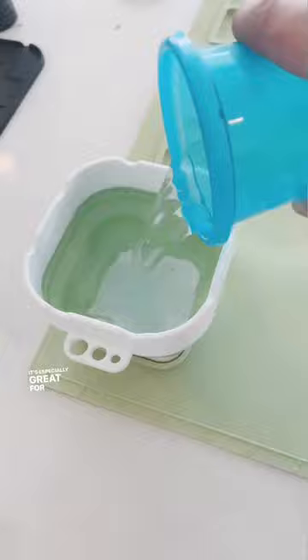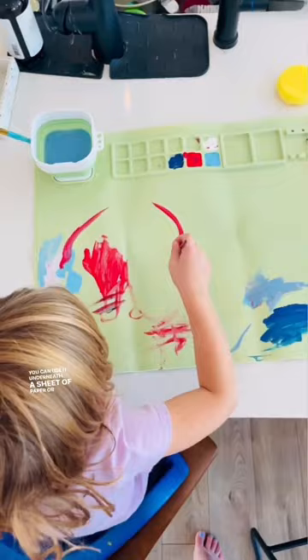It's perfect for any craft that involves something like beads, play-doh, or glue, but it's especially great for painting. It has a built-in water cup, a place for your paint brushes, and a designated spot for paint.